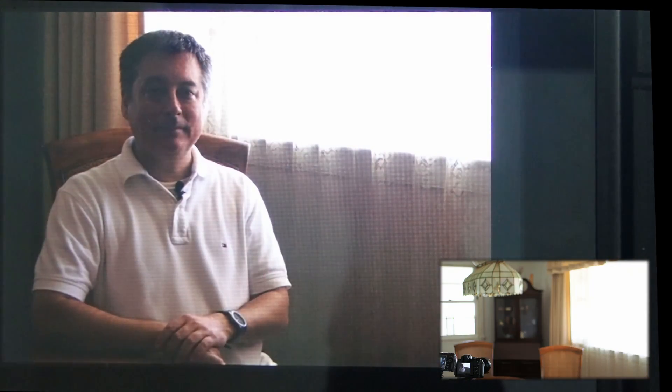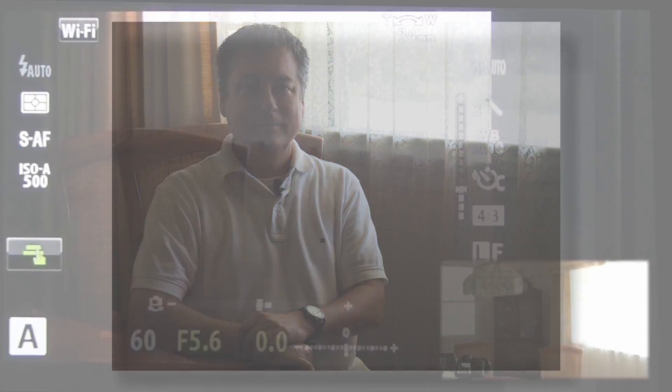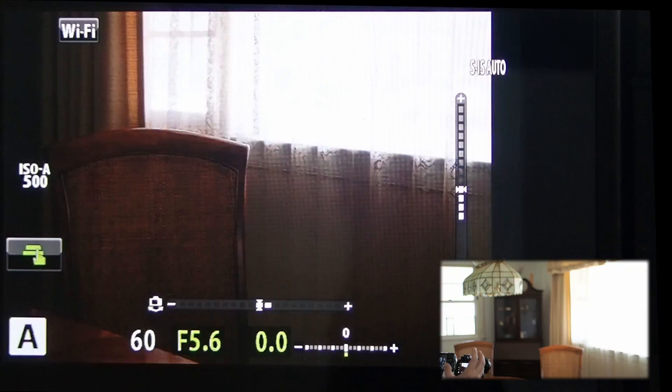If we look at this result — yeah, I'm too dark. The picture is OK, but this is not what I was going for. ESP tries to calculate the scene, and based on what it saw here, this is what it came up with.